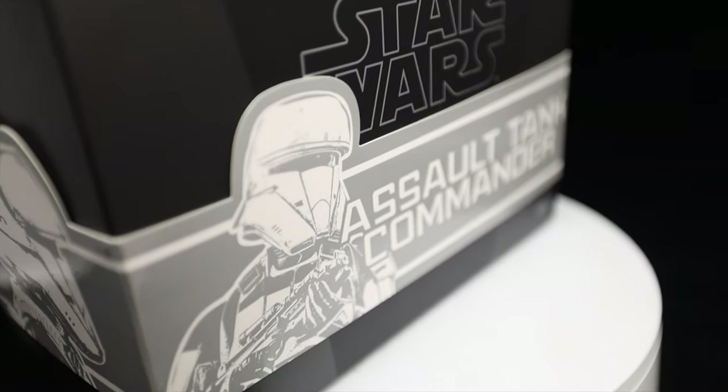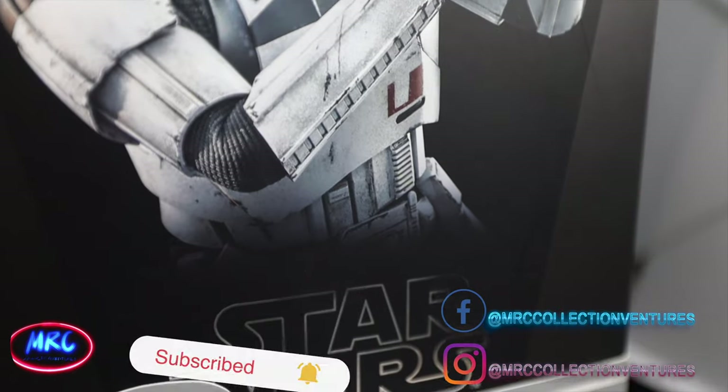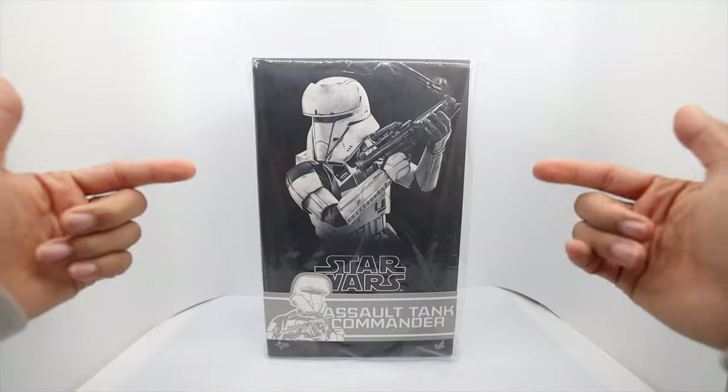Before we start, if you're new here to our channel, please don't forget to subscribe and press the notification bell so you will be notified once I upload a new video, especially Hot Toys. So without further ado, let's get started.